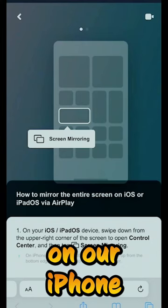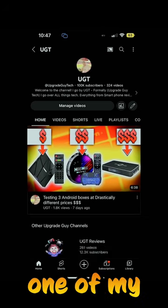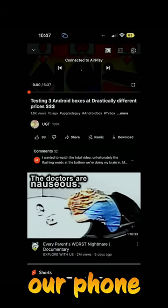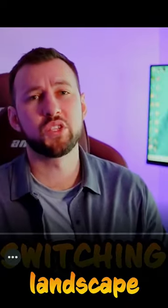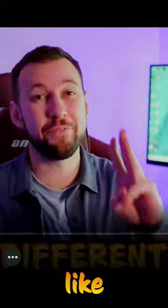Now we're on our iPhone and we can, for example, pull up one of my most recent videos. When we rotate our phone to landscape mode, look how it immediately and automatically pops up just like this.